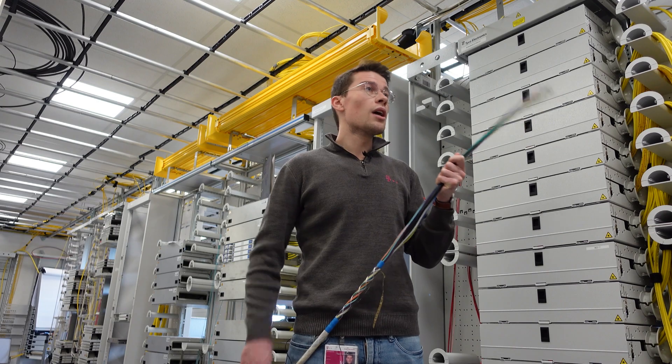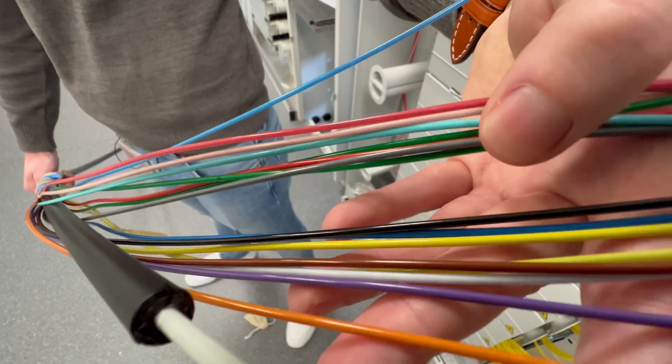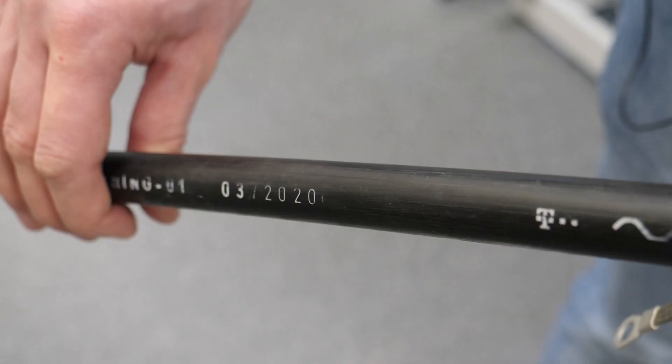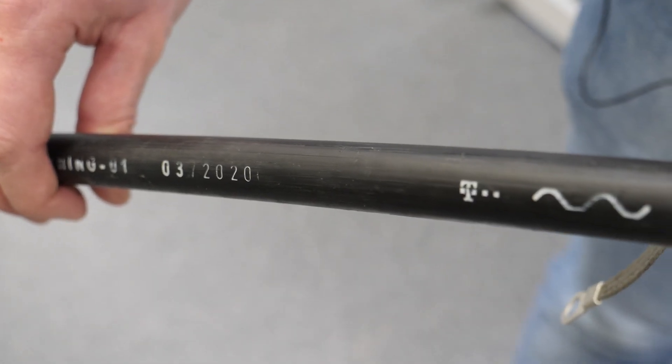This cable is used for the building line network, meaning a network connecting individual exchanges in the long-distance cable area. Let's start on the outside. Here we can see quite nicely the PE protective sheath, which is shown in black.